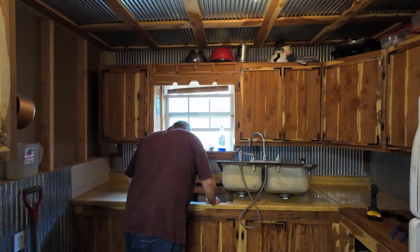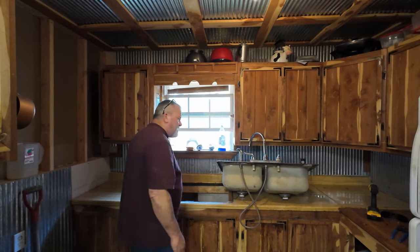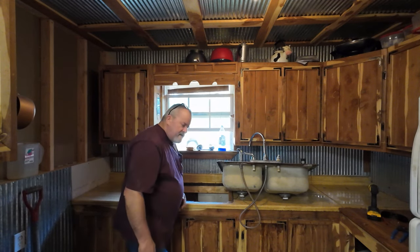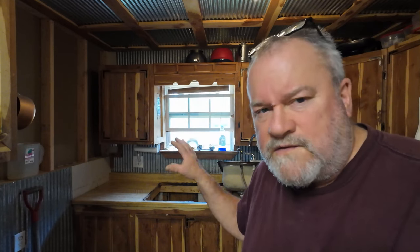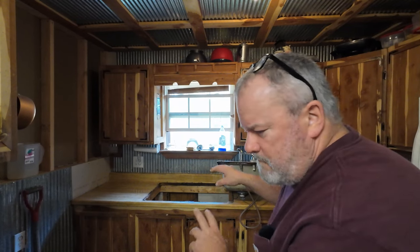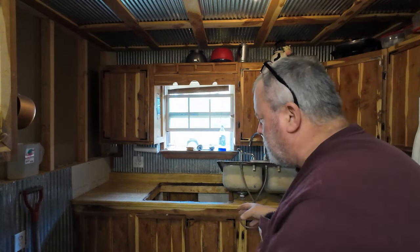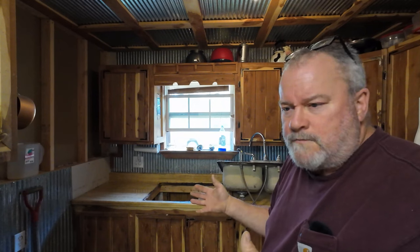I'll vacuum this out real well, spray it down with a little Lysol, and be done with it. Let me get this sink out of here and get the counter off. It's happening - it's the point of no return. I may set the new one today, at least just set it on there where I have a countertop. Probably not the sink, but where I can fix the dog's supper or whatever - maybe just a four-foot piece set on there.